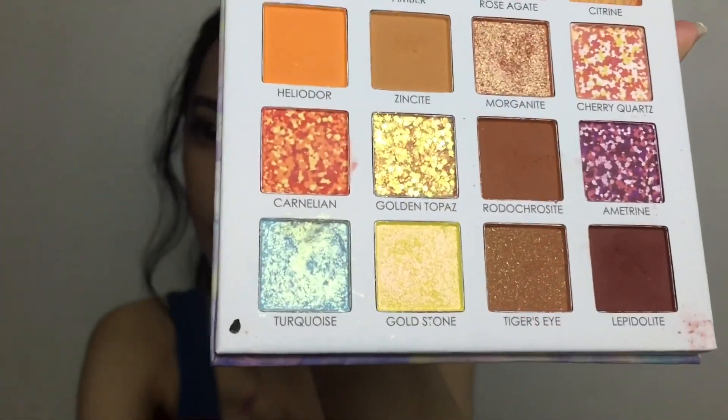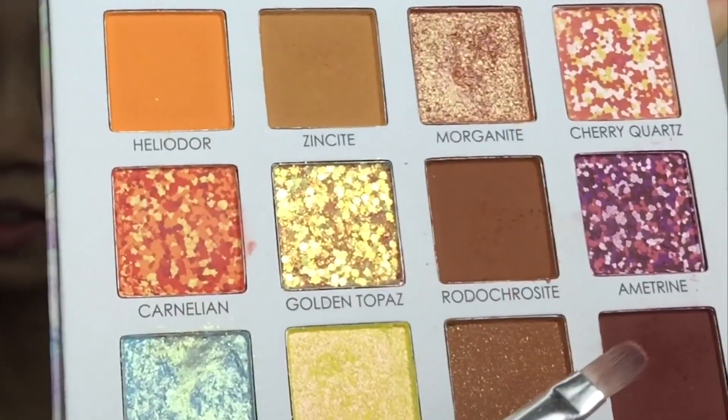Now let's smoke out the lower lash line so that it matches the eye makeup. I'll be using the same colors — these three — and then the black eyeshadow. And that's the lower lash line done.